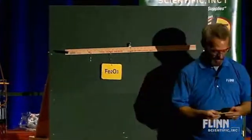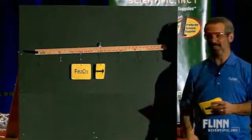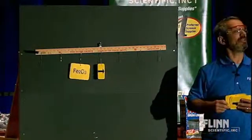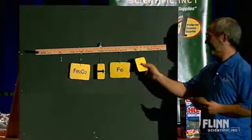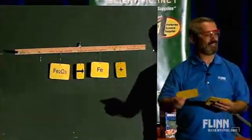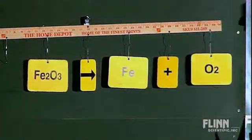We're going to take iron oxide and have it react. It'll be a decomposition reaction, so it decomposes into iron and oxygen. Oxygen is O₂. So there it is — a nice little equation.